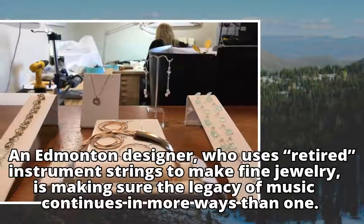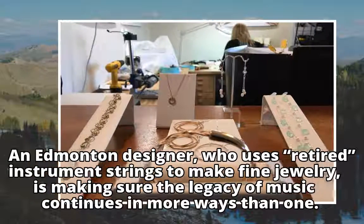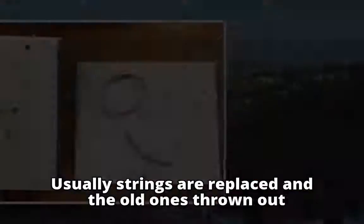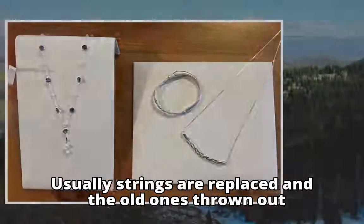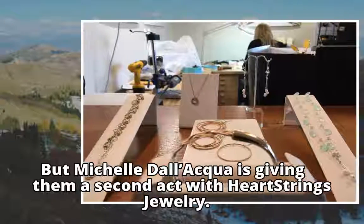An Edmonton designer who uses retired instrument strings to make fine jewelry is making sure the legacy of music continues in more ways than one. Usually strings are replaced and the old ones thrown out, but Michelle Dolequa is giving them a second act with Heartstrings jewelry.